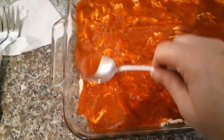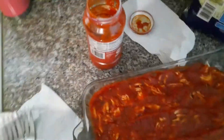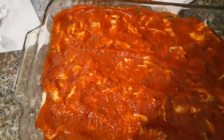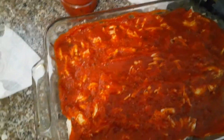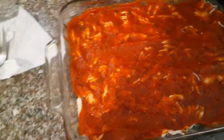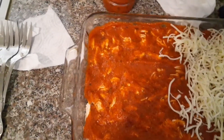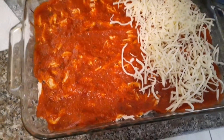You're going to dump mozzarella cheese, parmesan cheese, whatever cheese is of your choice. We're going to do mozzarella. One recipe I've seen uses mozzarella and parmesan shredded.